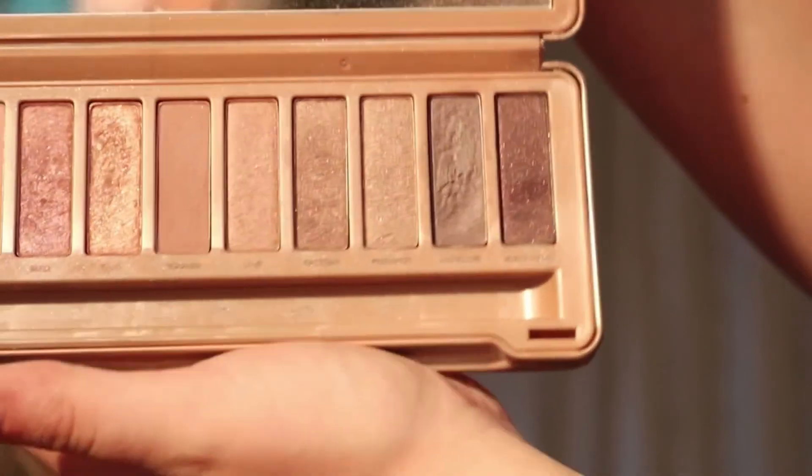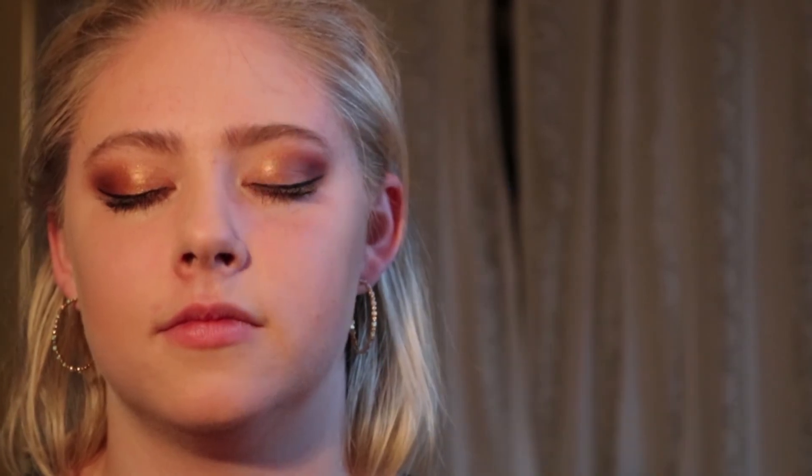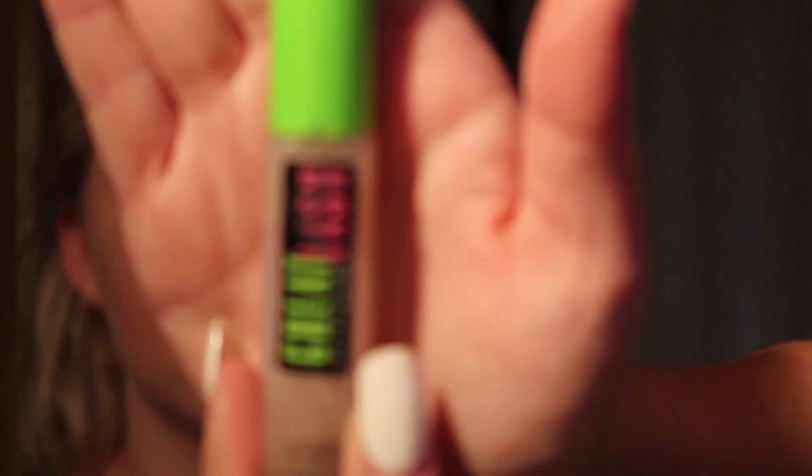We're going in with the Naked 3 palette, using the shade Dark Side. For brows, I'm using a flat brush by Makeup Geek. Normally I conceal the brows too, but just for this purpose I'm using Great Lash brow gel. It looks really gross right now but that's just because it's opaque and has eyeshadow pigment in it.